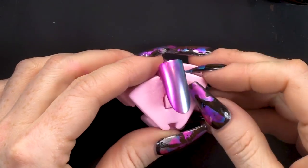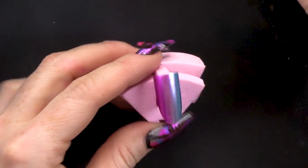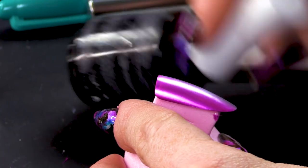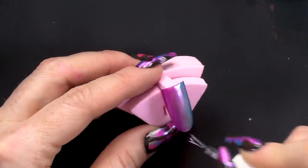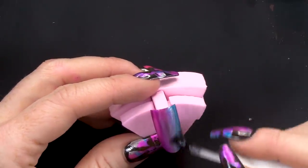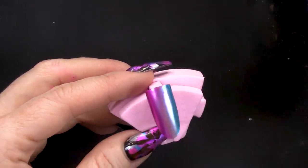Now that's dry. Oh, it looks pretty gorgeous just like it is, doesn't it? I'm going to seal this with the Urban Graffiti Top Coat. Cure that.